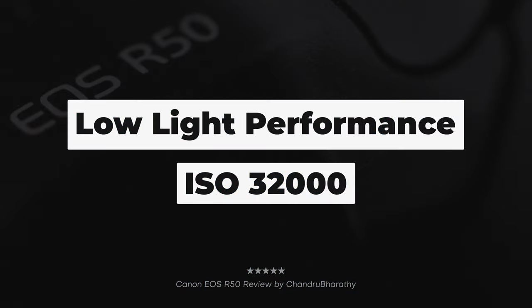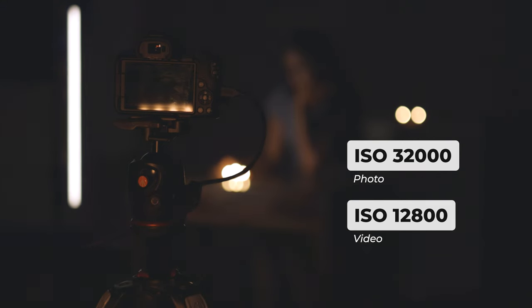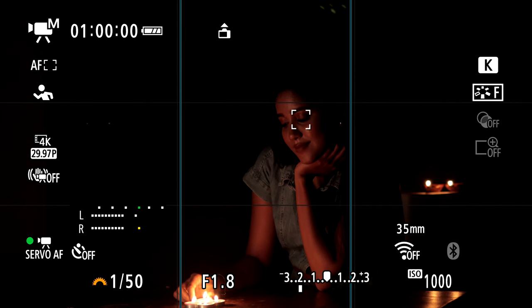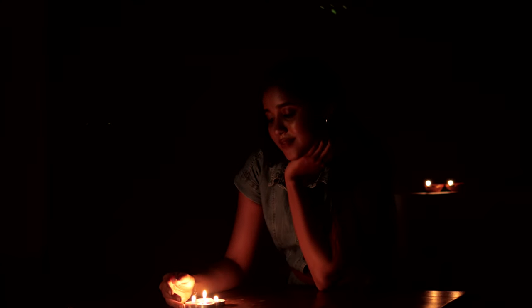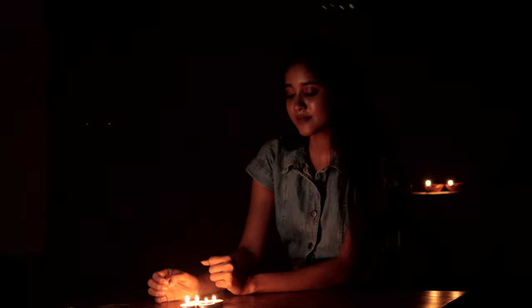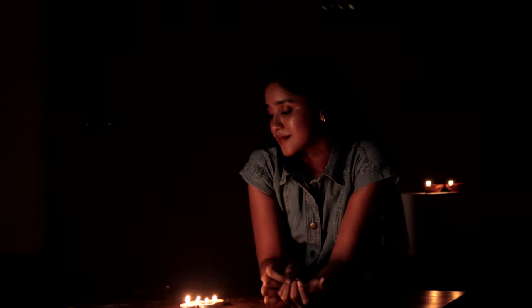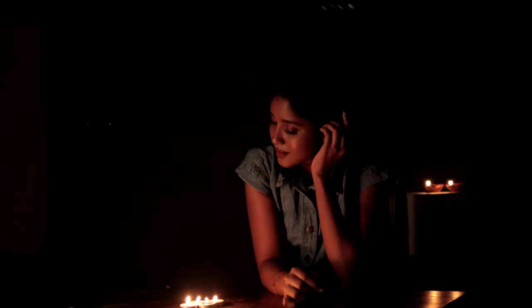Low light performance is excellent, with ISO up to 32,000 for photos and up to 12,800 for video. A video test was conducted at ISO 1000, 2000, 4000, 8000, and 12800. For stills, the ISO range tested includes 1000, 2000, 4000, 8000, 12800, 25600, and finally 32000.